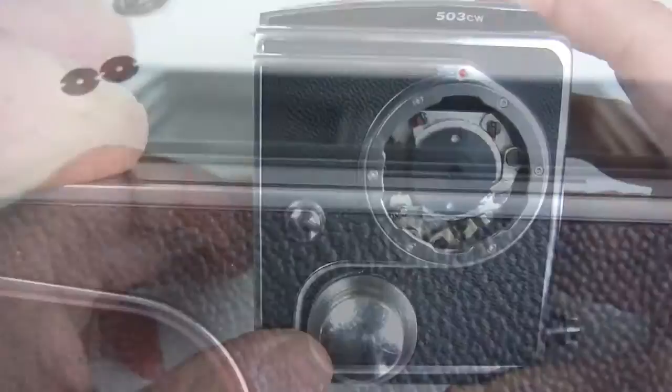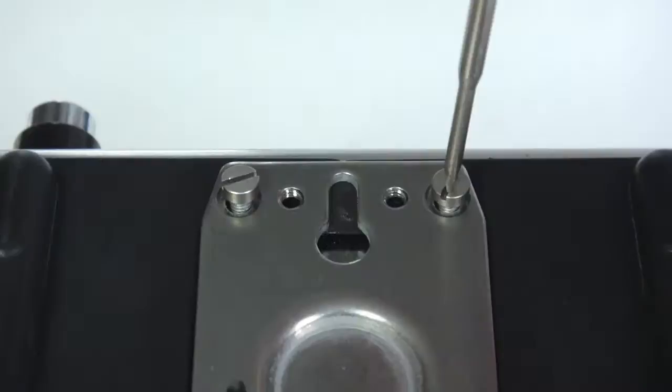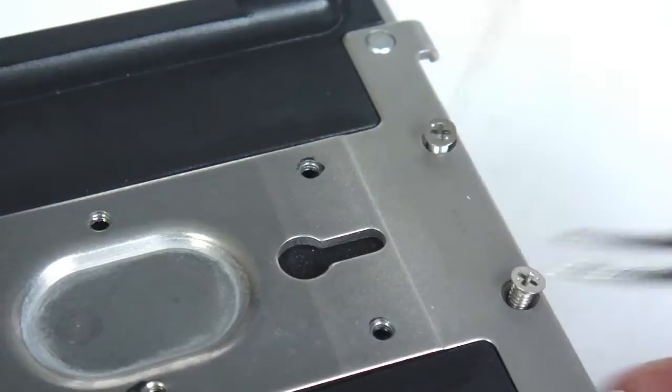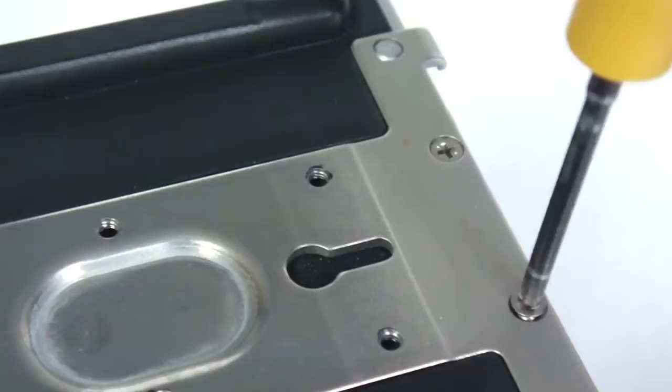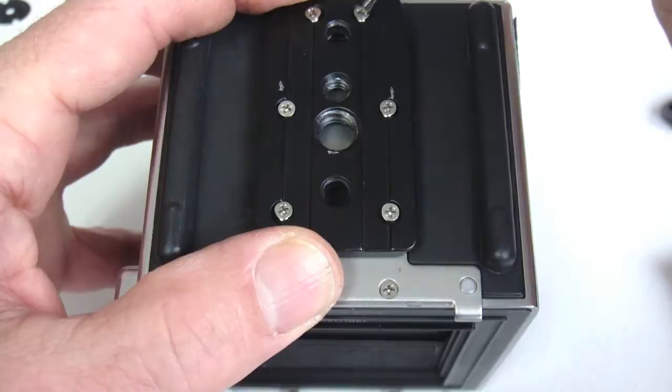Make sure the mirror latch lock is pulled down so that as the mechanism is slid into the box, it clears. This should be done with the mirror mechanism cocked. When properly seated, the back will be flush with the shell. Next, install the bottom box screws. Position the bottom plate with the six countersunk screws balanced within the holes and seat properly, then tighten the screws.